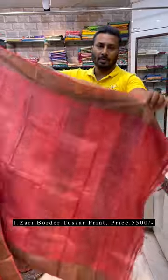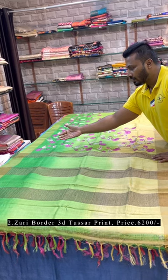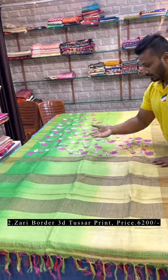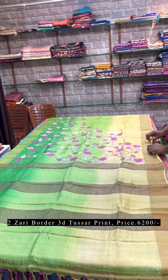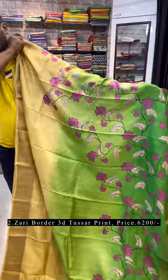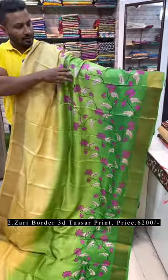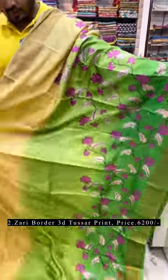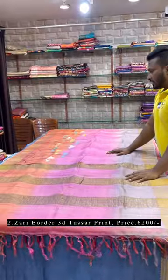Blouse piece is included with the saree. This is a 3D dye — first we have done a dye. As you can see, it's a combination of deep green, light green, and lemon yellow with print. This is a rising pallu. Just see the pallu and the all-over look — it's a very pretty one. The color shading is amazing. Blouse piece comes with the saree.